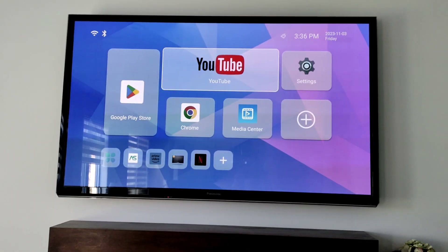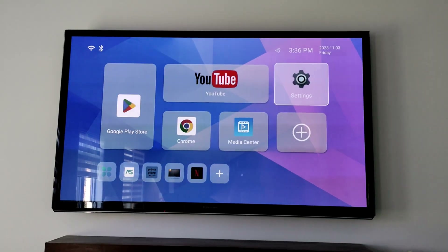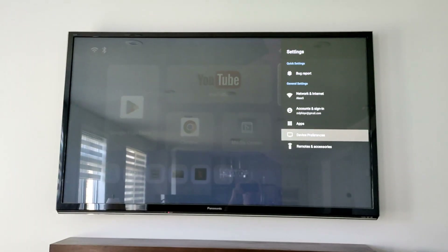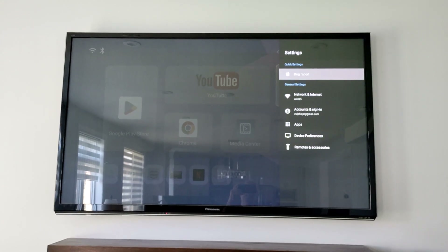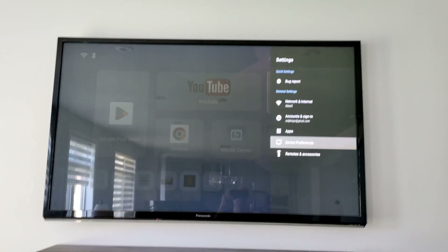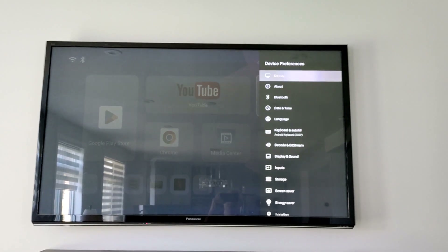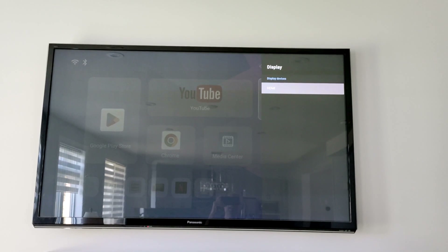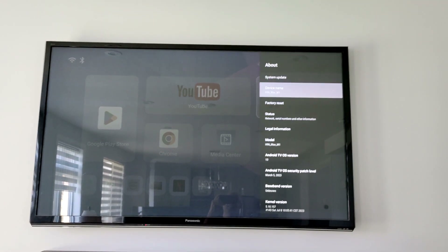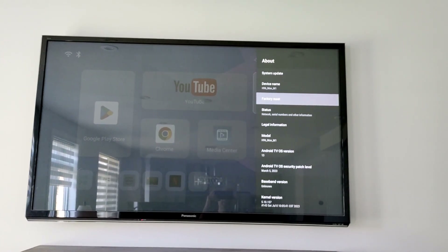Let's check the system settings. If you want to change the time zone or anything else, go to settings. This is the quick setting and this is the general setting. Under general setting, go to device preferences and then display and HDMI.